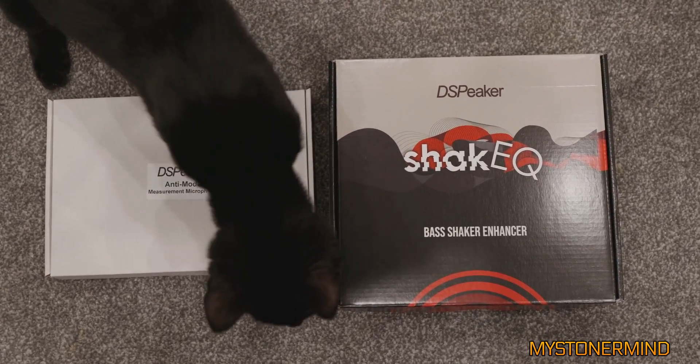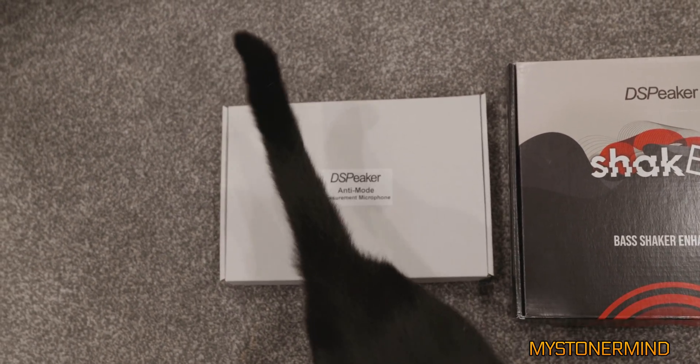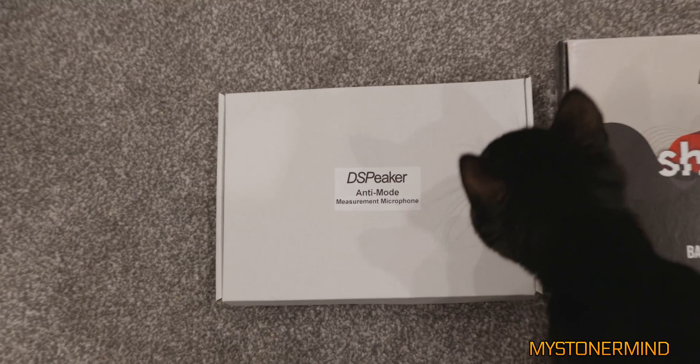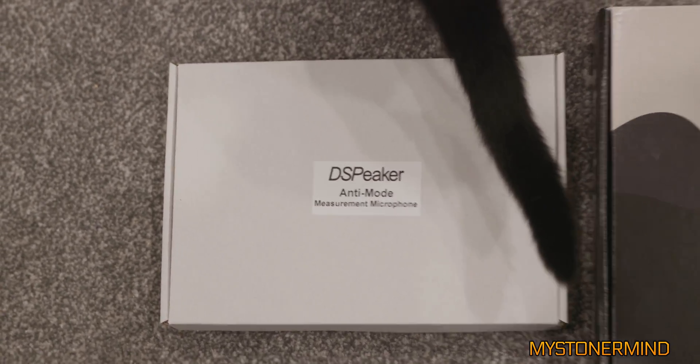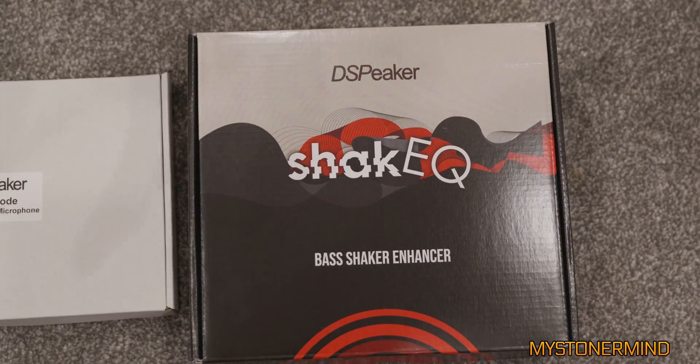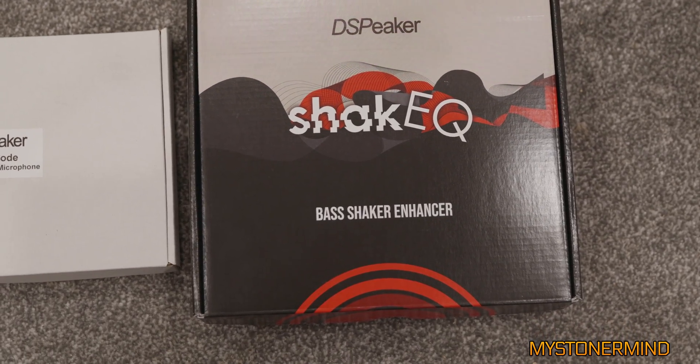So this is what we've got in the box, minus the cat. We've got a measurement microphone on the right. As you can see, it says anti-mode. I'm not too sure what anti-mode is — is there an uncle mode? And we've got this DS speaker Shake EQ bass shaker enhancer.